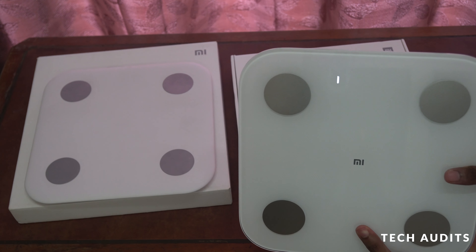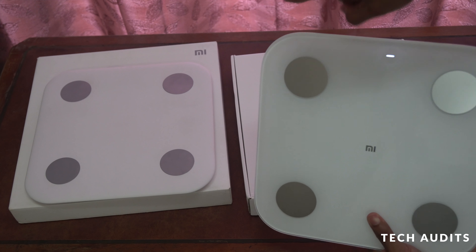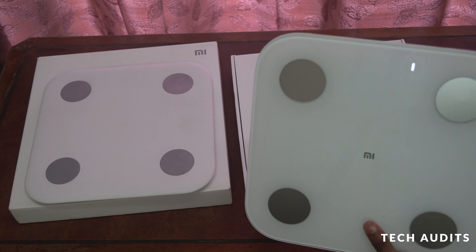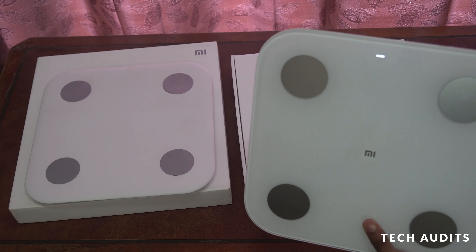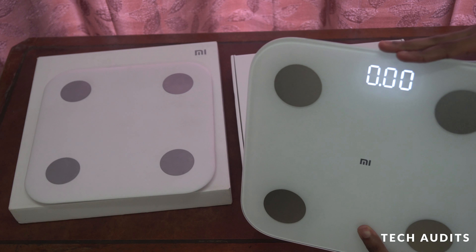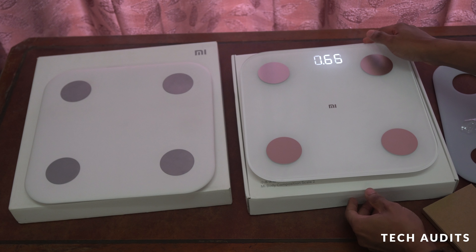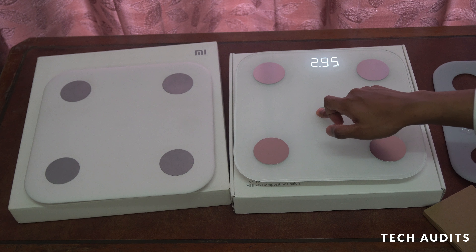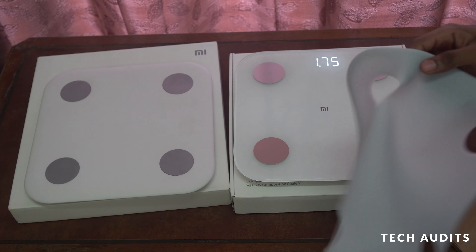Now it's powering up — loading. The display is a bit different from the previous one, and it's brighter compared to the older model.